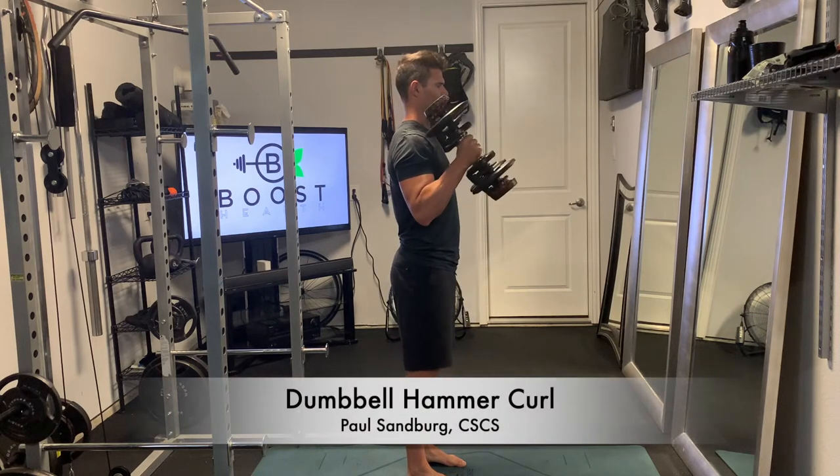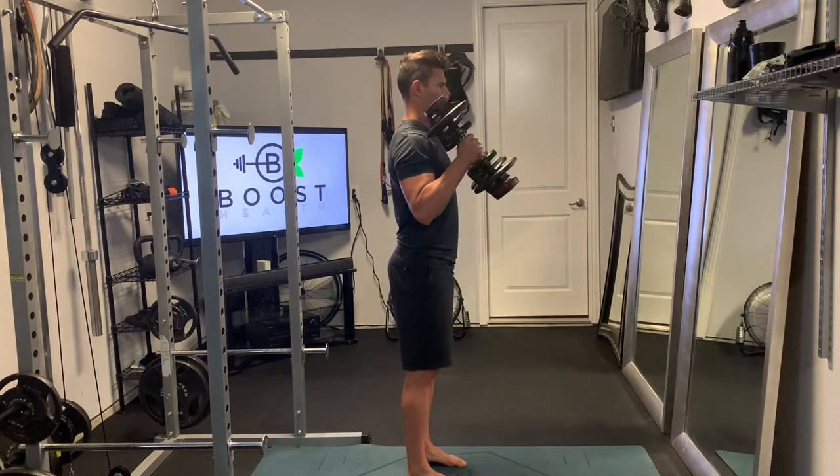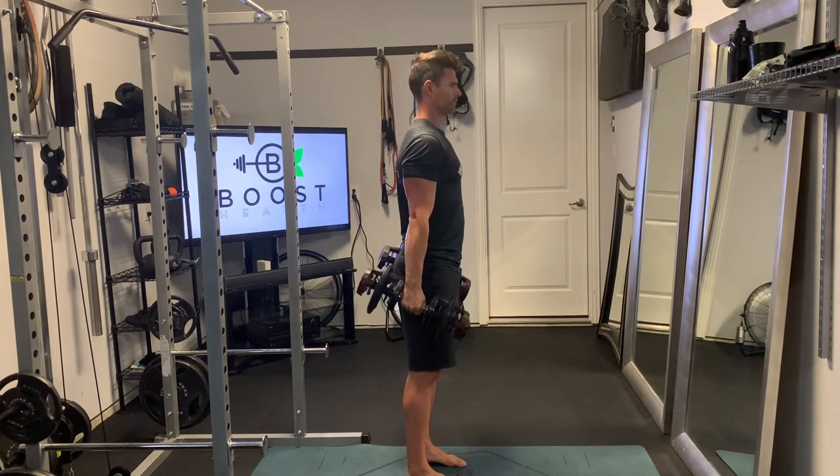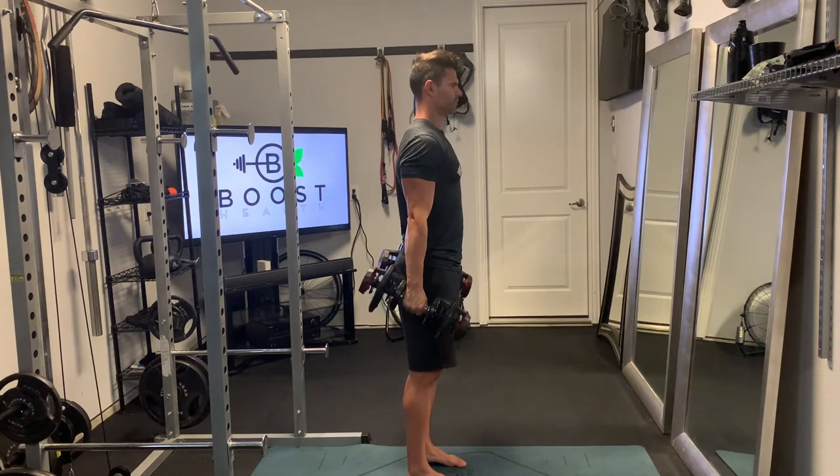This is a dumbbell hammer curl, and for this the hand position just stays the same all the way through. They start facing in towards the sides of the body at the bottom and they just stay like that all the way up to the top through the contraction.